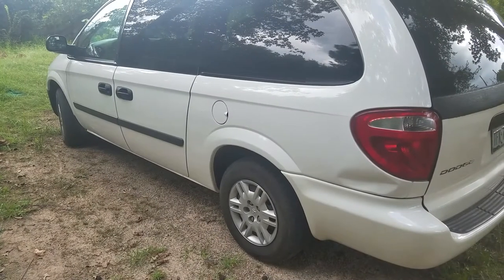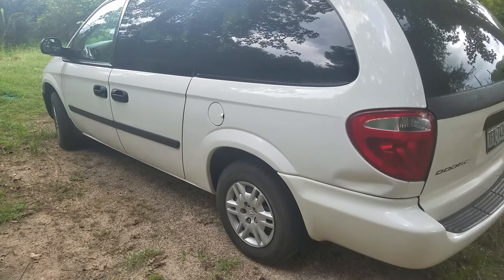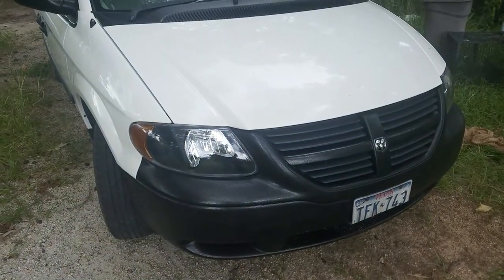Hello everyone, welcome to Techie Pocket 1. Here are my tips on how to finish a head gasket job after I've done my first head gasket job, which was done on this 2007 3.3 liter V6 Dodge Grand Caravan.